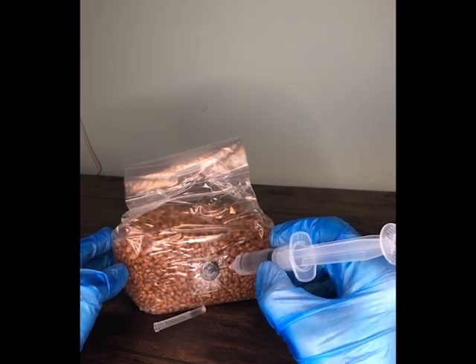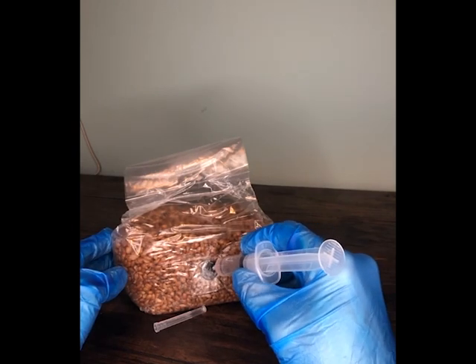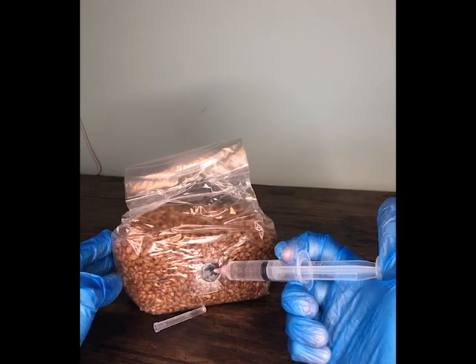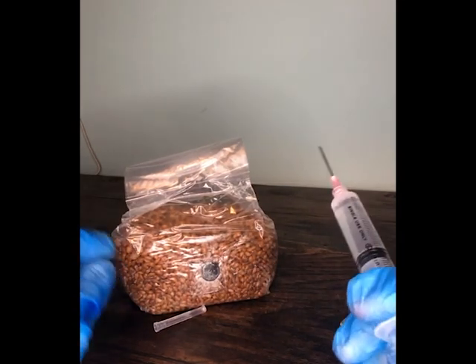Finally we're going to push the needle into the injection port on the bag and squeeze between one to two millilitres of liquid culture into the bag, and well done — you've inoculated your bag.